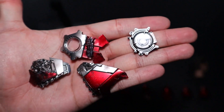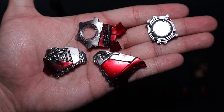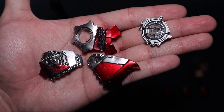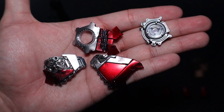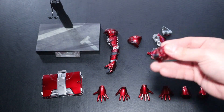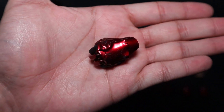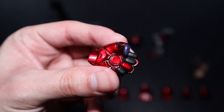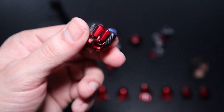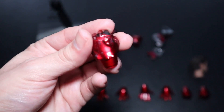There are five different ways we can display this figure, which I'll show later. The figure comes with four different interchangeable chest pieces that we can attach and detach — all of them are damaged, burned, with great paint applications that match the Whiplash fight. The last piece of damaged armor is an interchangeable hand for the left arm. The paint applications look really good, and you can tell the suit has been ripped off with the fingers — Hot Toys went above and beyond with these damaged armor parts.